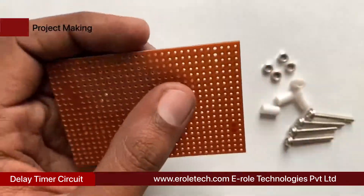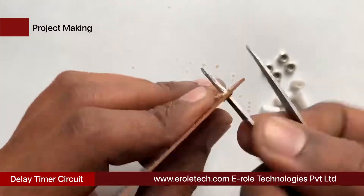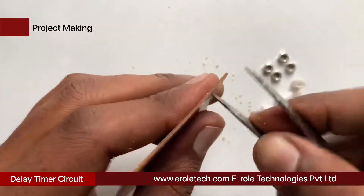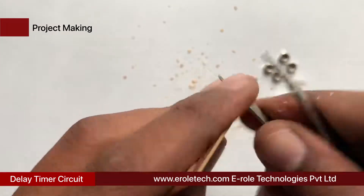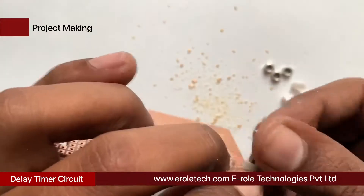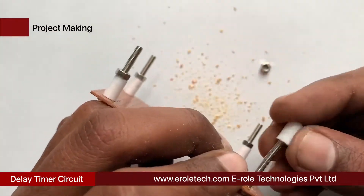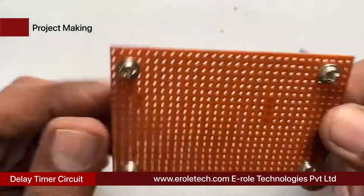First of all, we will make a PCB base. For that, we will take a zero PCB and make a hole at each of its corners. Now we will insert a 1-inch screw inside each hole. Then we will take a plastic spacer and use a nut to lock the spacer. Now our PCB base is ready.